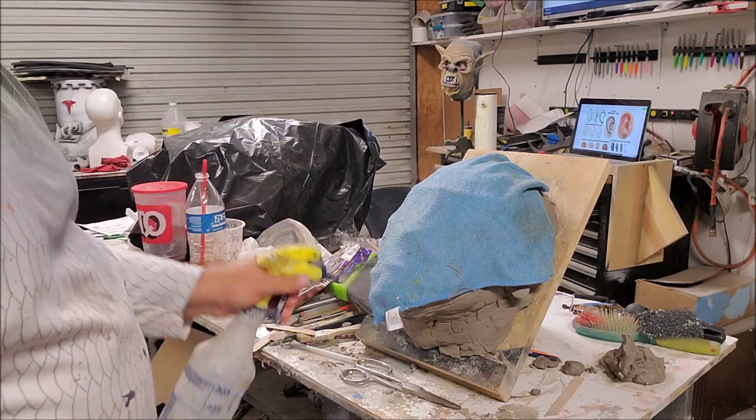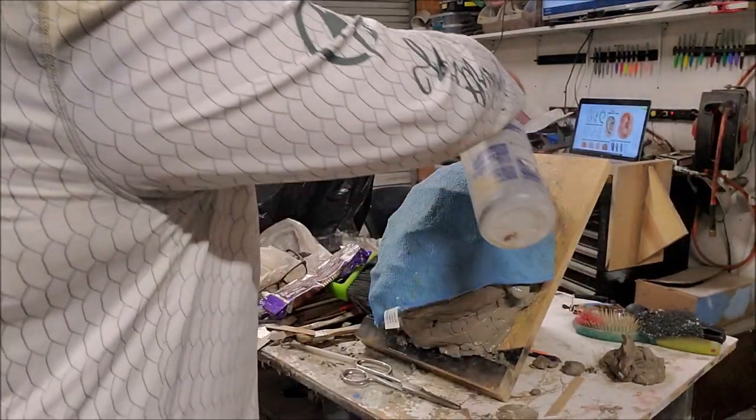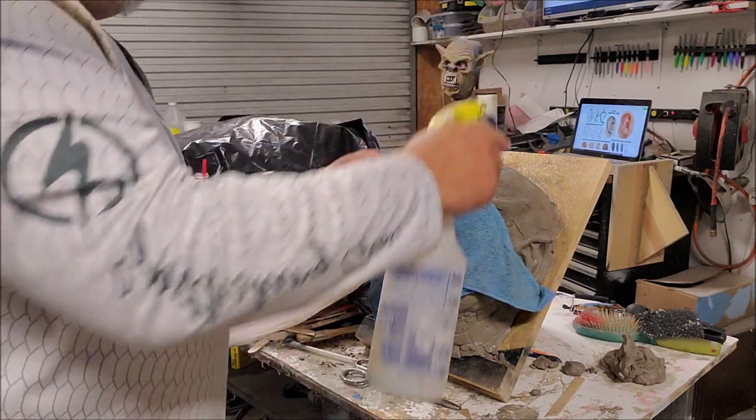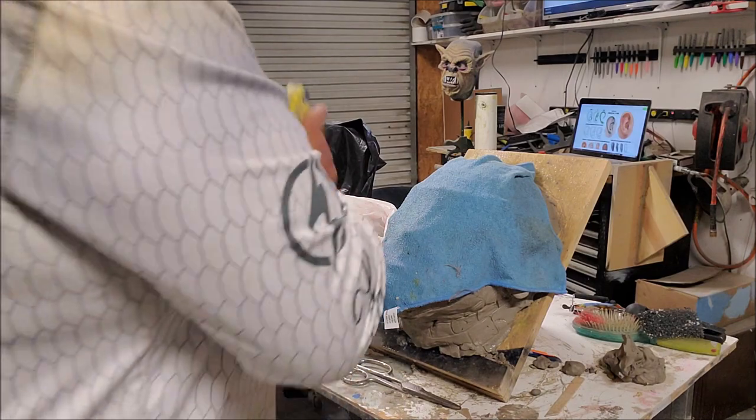You can of course spray the sculpture directly — you could do that. This is water-based clay, so wet clay.